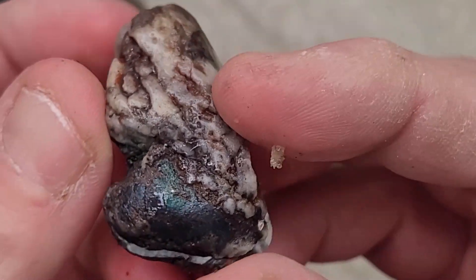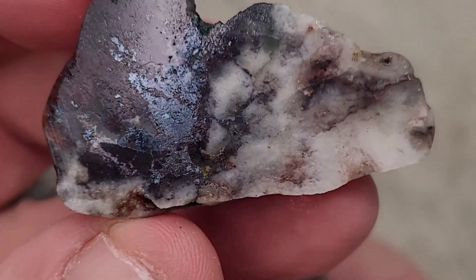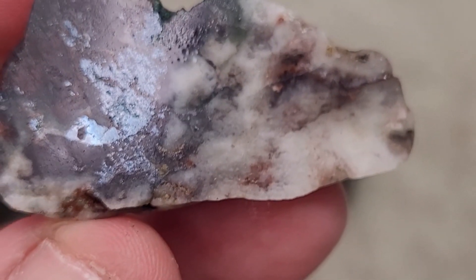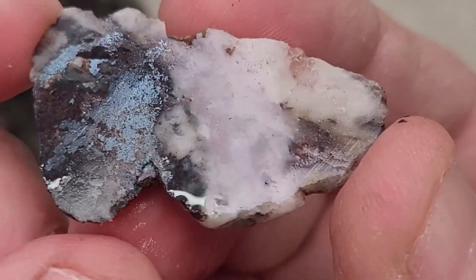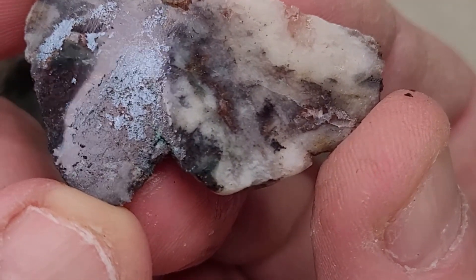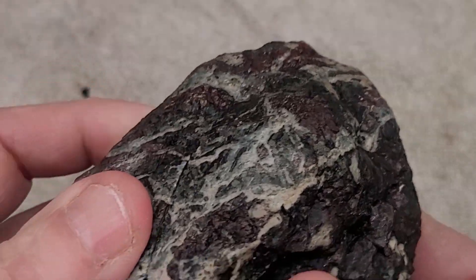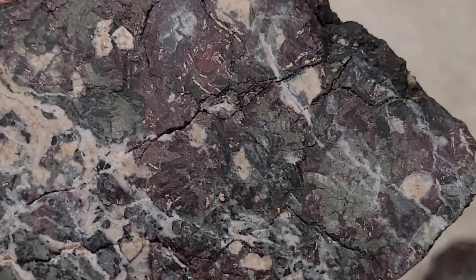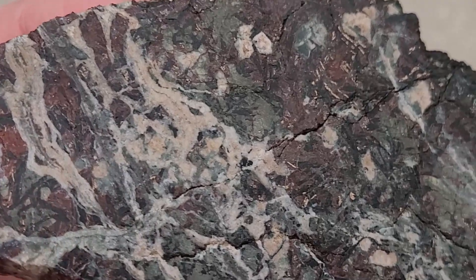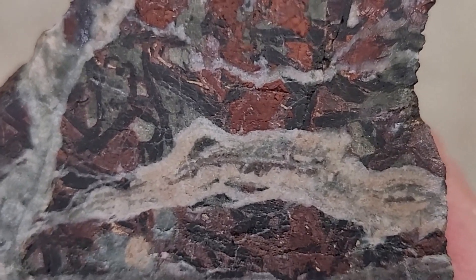And then this one here that I thought might have some copper in it - it's kind of like a bluish metallic in there. I don't know what that would be. There's the other piece. Wow, it's definitely a metal. Interesting. And let's do this big piece here where I thought there might be some copper. What's that over here? No - some other kind of mineral. No copper.